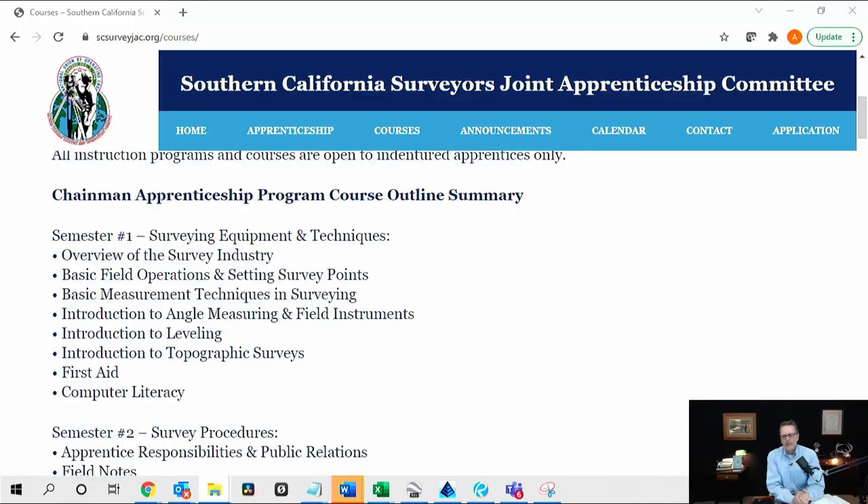When I'm talking about an apprenticeship program, I mean Local 12 Operating Engineers in Southern California — Local 3 in Northern California also has an apprenticeship program. I'll go to their website and walk you through what an apprentice actually is. You can see on the screen here Semester One, which is an introduction to land surveying. The classes are an overview of land surveying and basic field operations, and they're very similar to Engineering 118 in the community college system. I think this is a good introductory class.